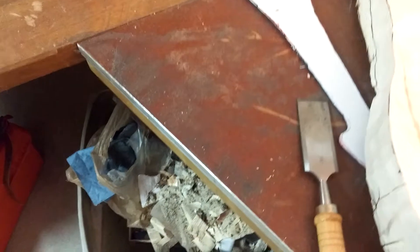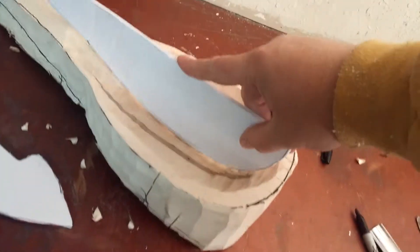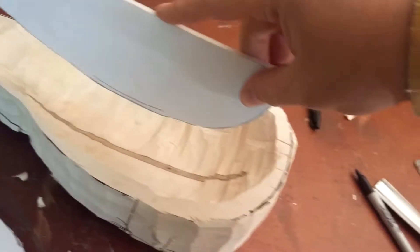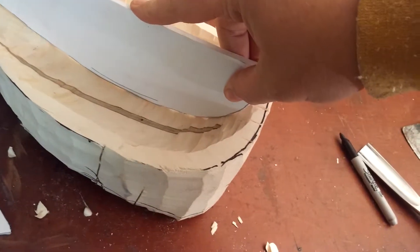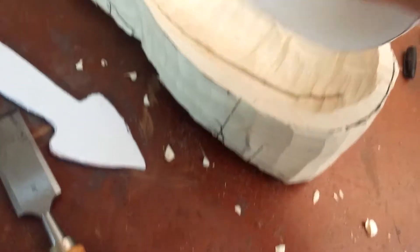Some people might say, well, you cut the bowl — how do you know you didn't cut it too deep? If you take the profile gauge, you'll see that the profile gauge doesn't go nearly far enough into the center piece as it should. So I know the bowl's not cut too deep.